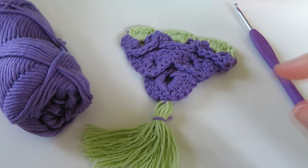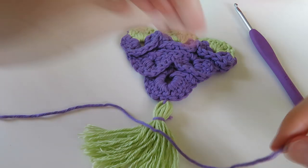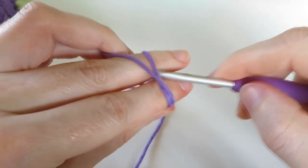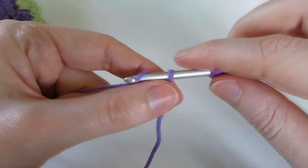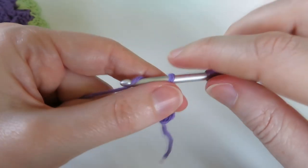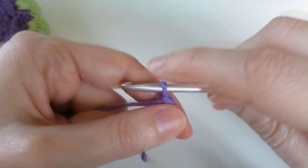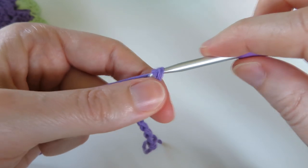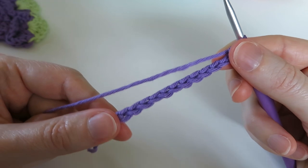We're going to start off with the purple yarn. This is a fiddly one but I reckon you guys can handle it no matter what your level - give it a go! We're going to chain 12: one, two, three, four, five, six, seven, eight, nine, ten, eleven, twelve. So we've chained twelve - not too difficult so far.